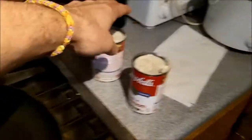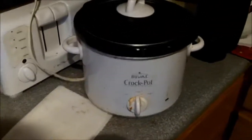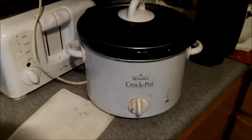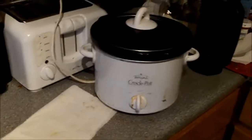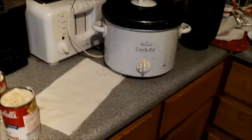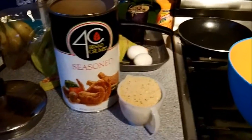Over here we got a couple cans of mushroom soup — Campbell's — and we got the mighty crock pot. You can't make anything without a crock pot. We'll put the soup in the crock pot, add a couple cans of water like you normally do, spice it up a little bit with some hot sauce just to make it wonderful. Once the meatballs are done we'll throw them in there and let them simmer for an hour or so.